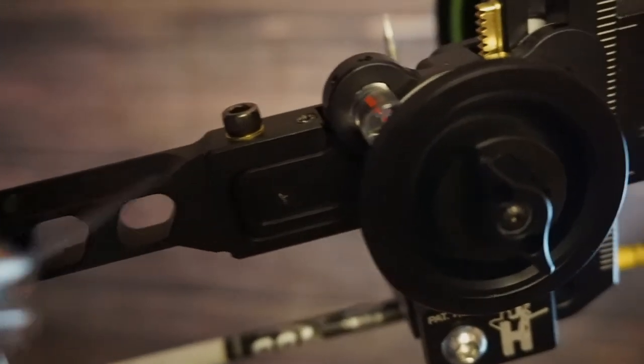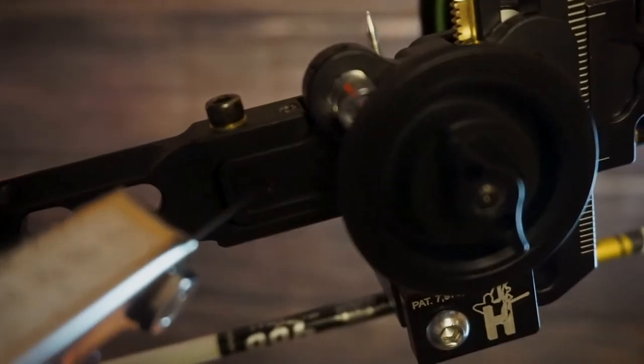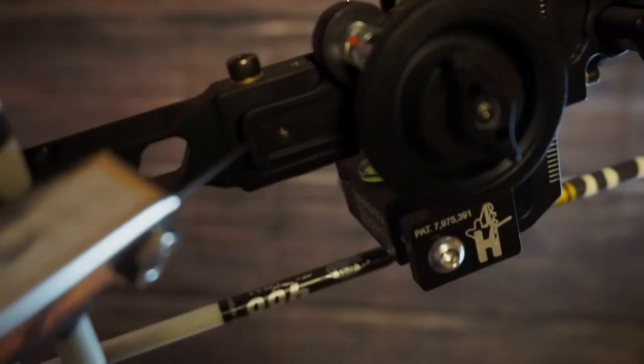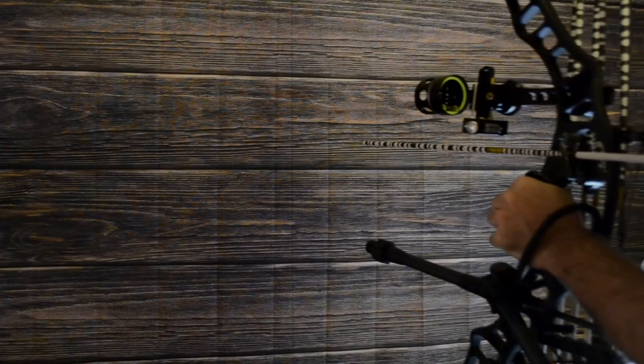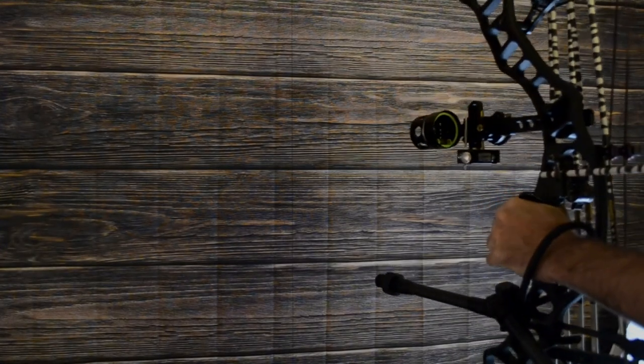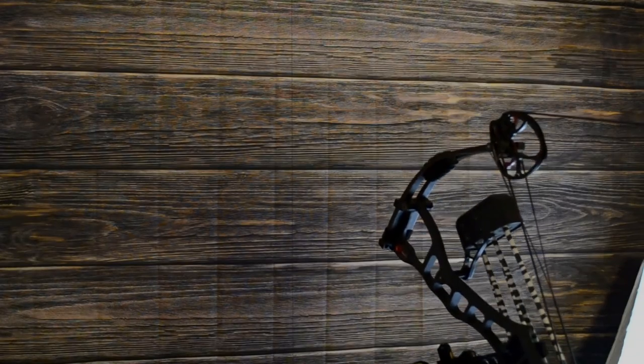On the third axis, I have a lock screw and an axis adjustment screw. Since my bubble was on the left, I rotated my set screw which pushed my sight back out. I drew my bow back once more, angled myself downward, and my bubble was level. I have now successfully set my third axis. With our first, second, and third axis all set, we now know that there are zero mechanical errors in our bow sight.